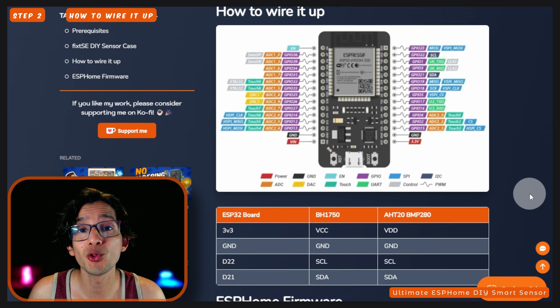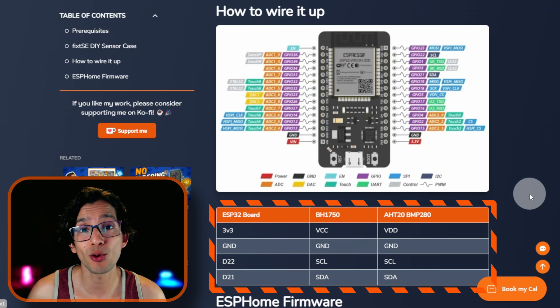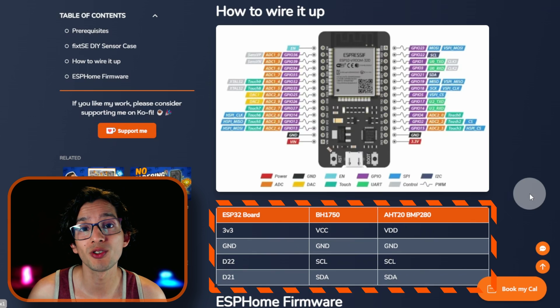Now, to wire it up, we are going to use this table. As you may notice, both sensors share pins on the board. To achieve this, we are going to use the Dupont cables. Let me show you how.